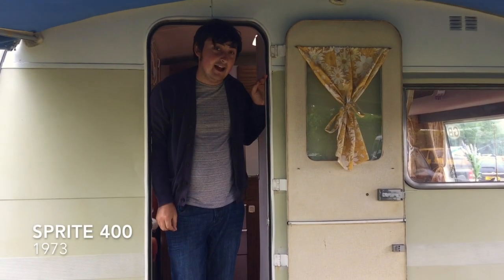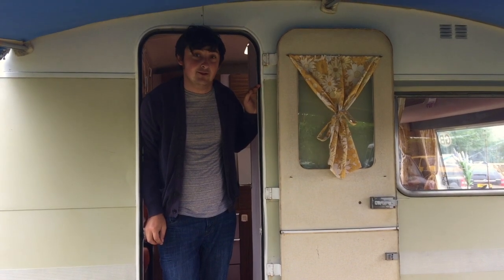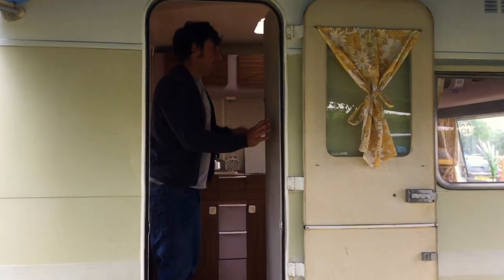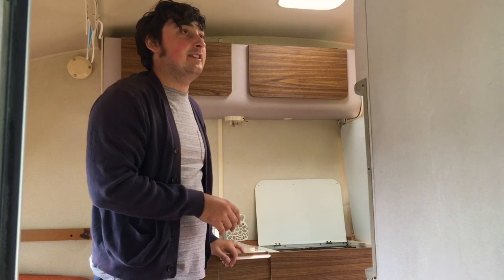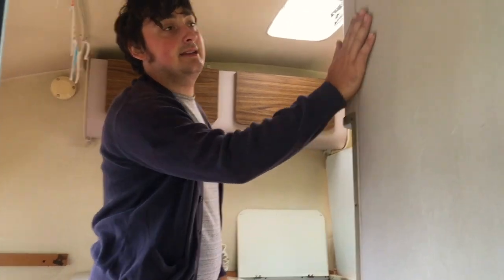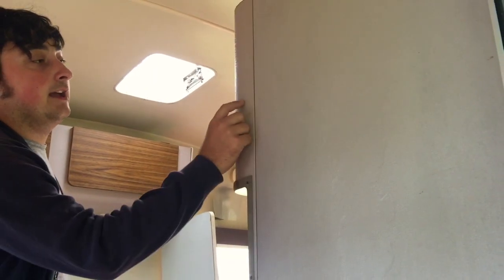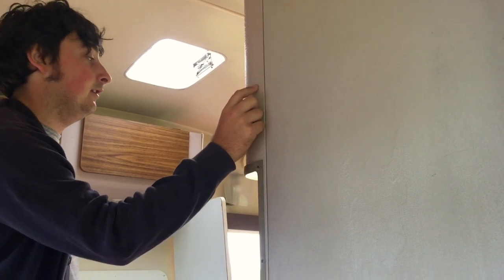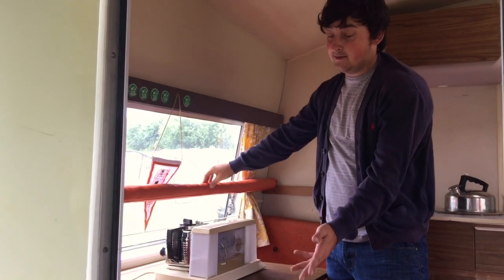Hello and welcome to my 1973 Sprite 400. When I got it, it was original but not in perfect condition — I had to do quite a lot to it. The plastic vinyl on this door was all coming off, so I took the vinyl off and color matched it with the original vinyl.